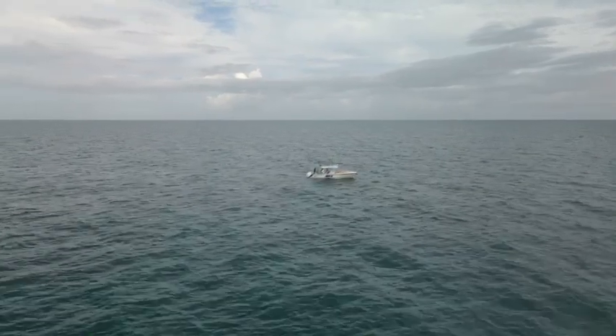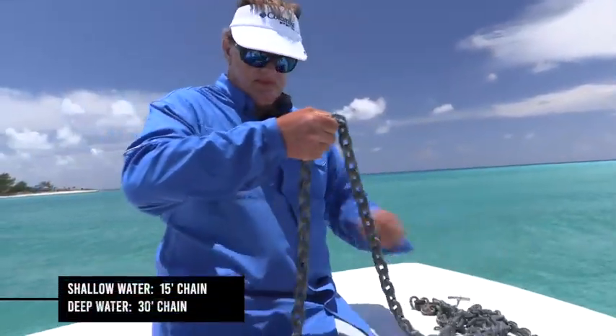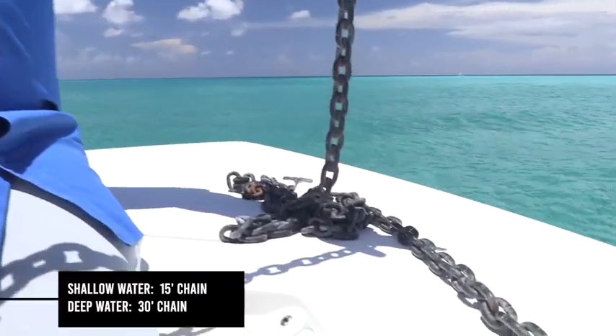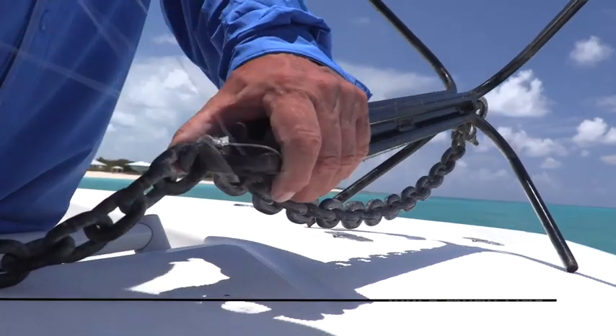My boat is a 33-foot Mako center console, so I use a raynel or plow design. I'll use a shackle to attach 30 feet of 5/16-inch chain to the anchor's mud palm, which is the aft end of the anchor. This creates a reverse pull when needed.